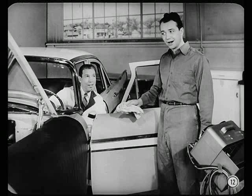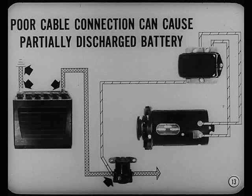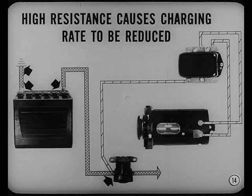Now let's see if that did any good. What a difference. That shows the importance of clean and tight connections. Here's another point you should remember: a poor cable connection can also cause a partially discharged battery. That's because it's hard for the generator to charge the battery when it has to overcome high resistance caused by a bad connection. High resistance in the charging circuit acts on the regulator the same as a fully charged battery, causing the charging rate to be reduced too quickly.